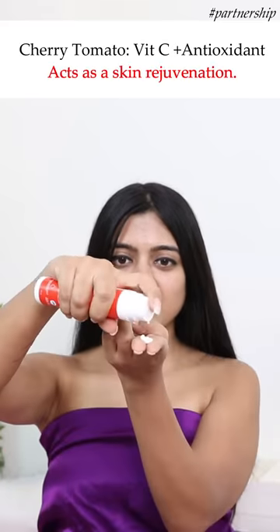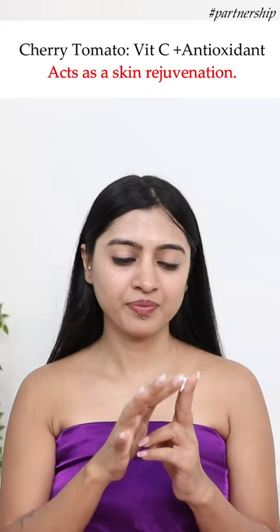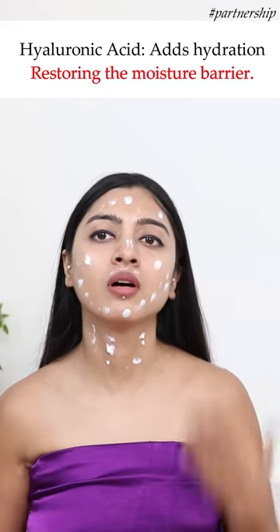The cherry tomatoes contain vitamin C and are rich in antioxidants. Designed to restore the natural healthy glow of your skin, it acts as a skin rejuvenator. The hyaluronic acid adds hydration and improves the skin's natural moisture barrier.